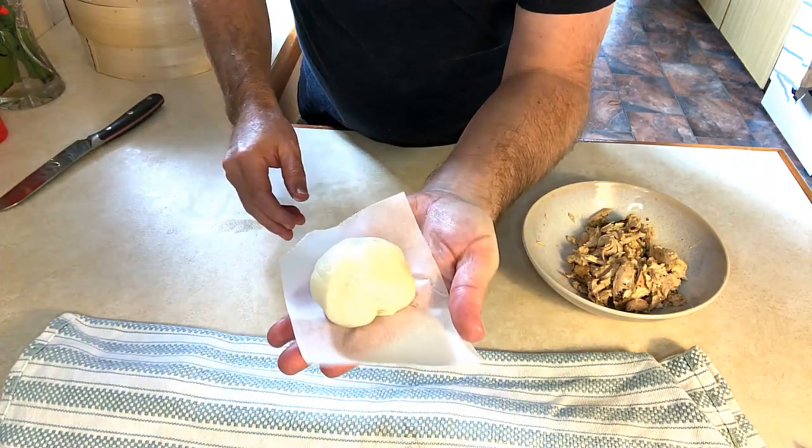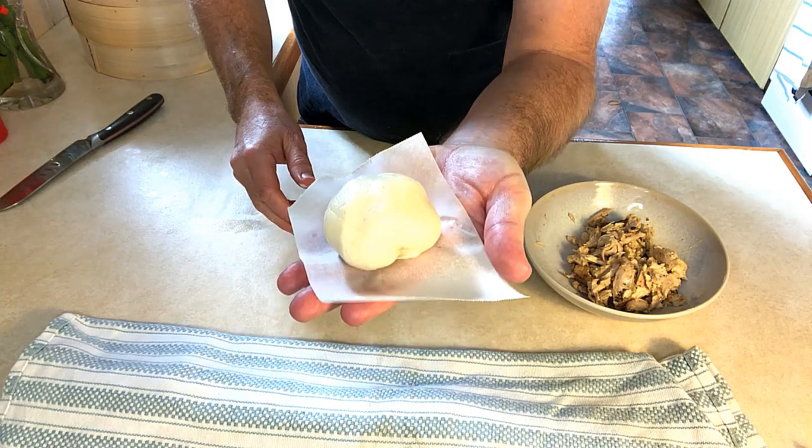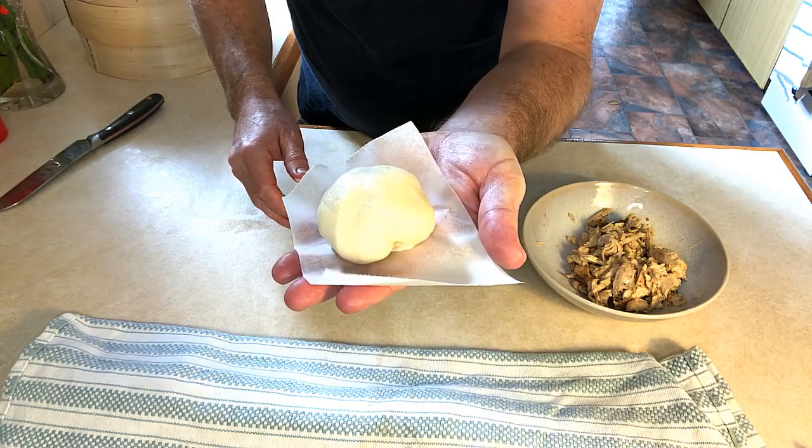These will go onto a piece of greaseproof paper and we can let them prove until they double in size again.